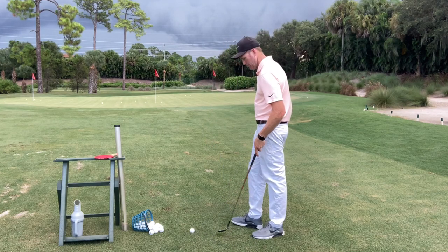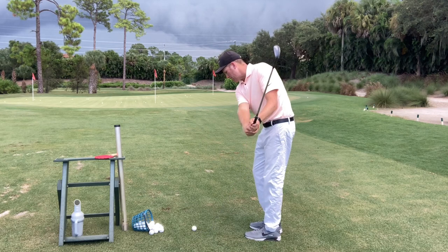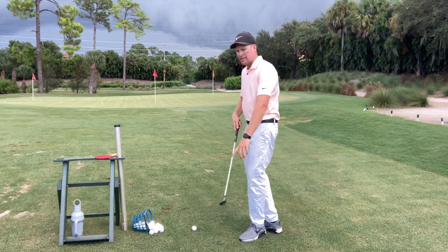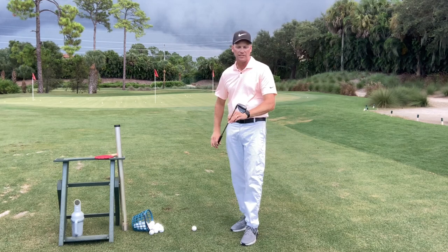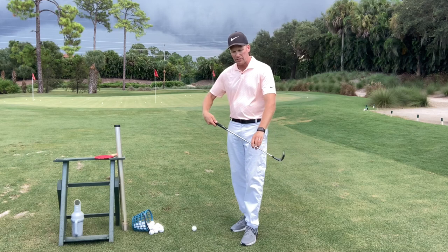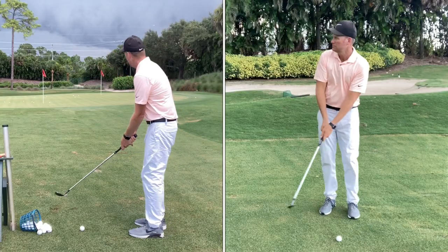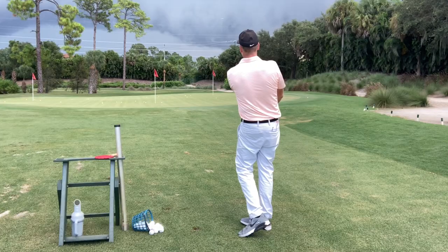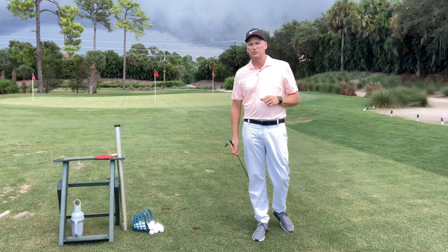So that's the first way. I'm going to set up, focus on taking very little grass while feeling like I decreased the loft just a little bit — I've got a 56-degree wedge — with the handle just a hair forward at impact and a nice little scratch of the grass. You can see that drove in there pretty low and when it hit, it grabbed just a little bit.